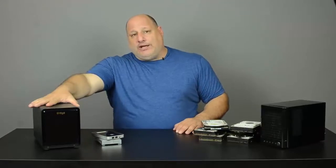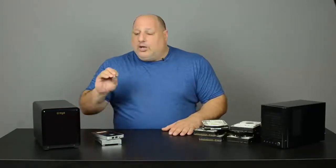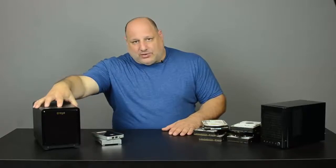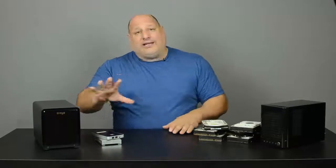This particular unit here can hold 15 terabytes of data. When I first got it, it asked me: would you like to format this Drobo as one volume — meaning drive E — or would you like to split it up into different volumes? For my line of photography and my line of work, I like to have this as one complete unit.